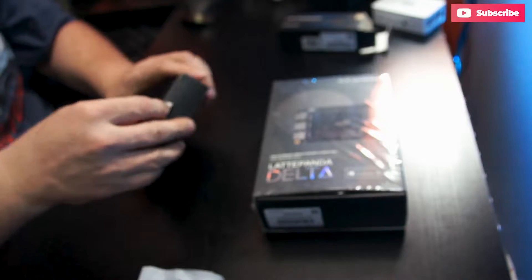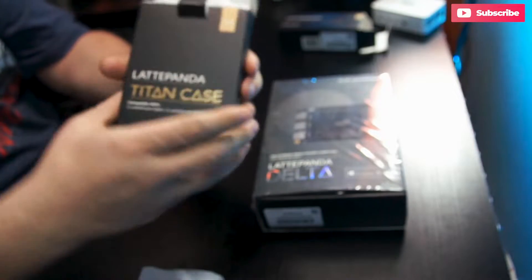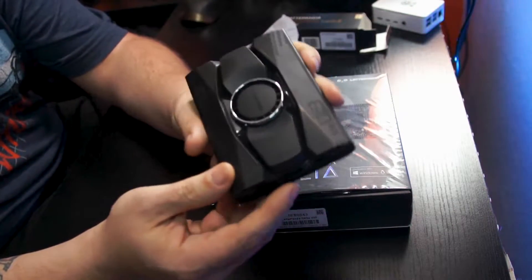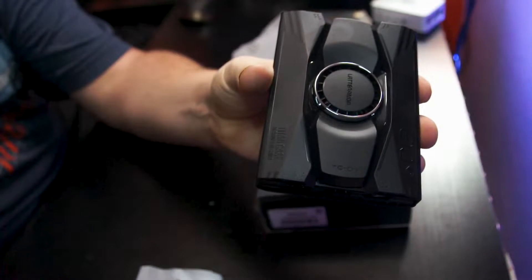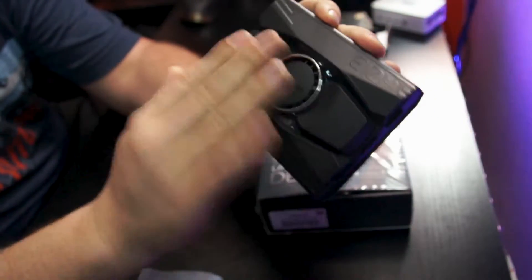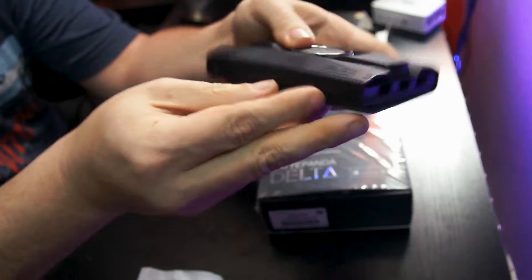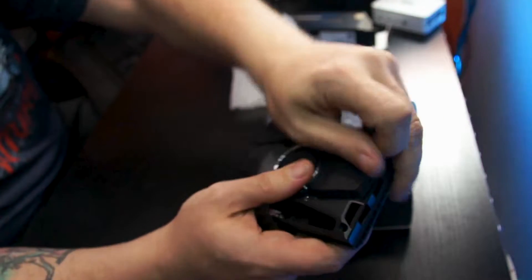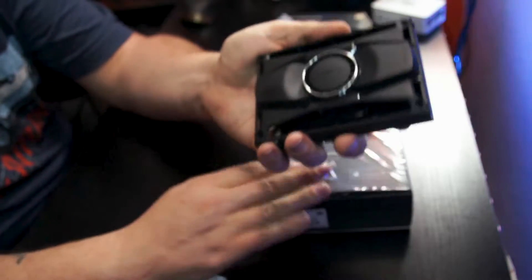While we're just doing accessories, let's go ahead and pull out the Titan case for the Latte Panda. This gives us a pretty good idea of what everything will look like. So obviously this is going to be the top. On either side, these two edges pop off to give us access to GPIO pins and things like that. We'll get more into all of that once we take a look at the Latte Panda itself.